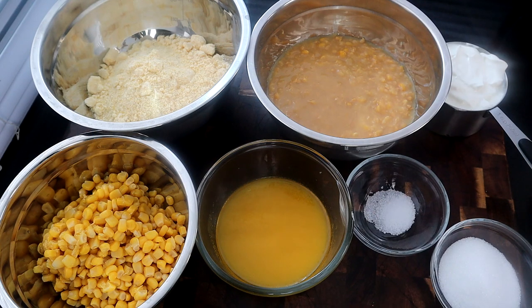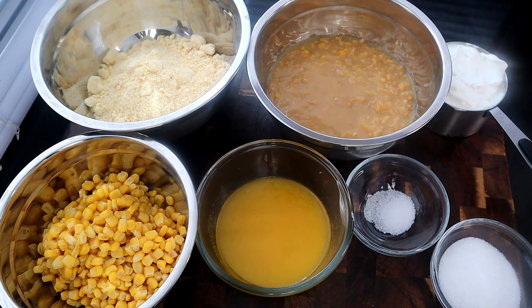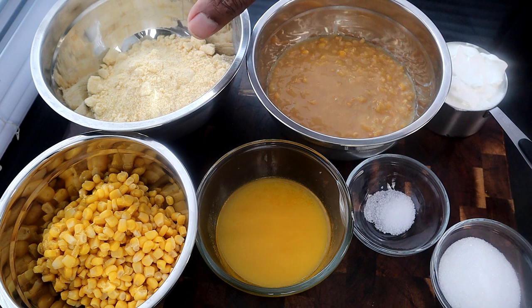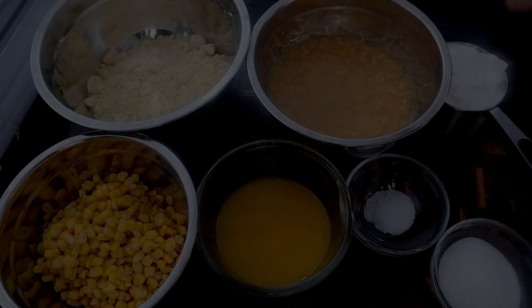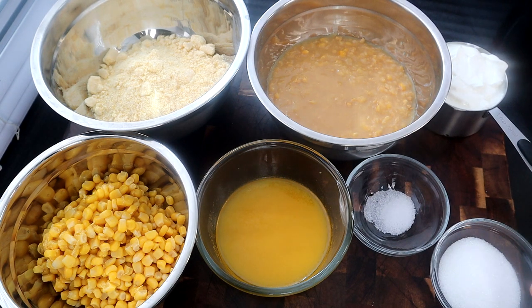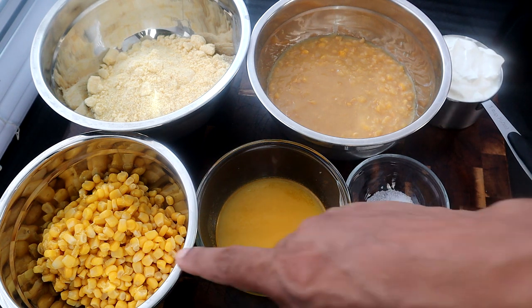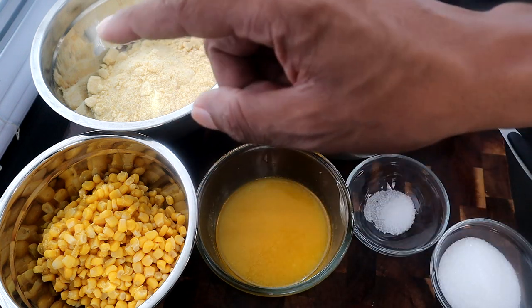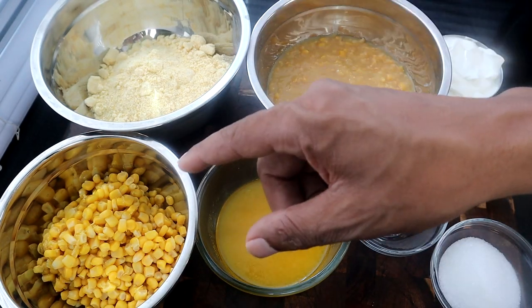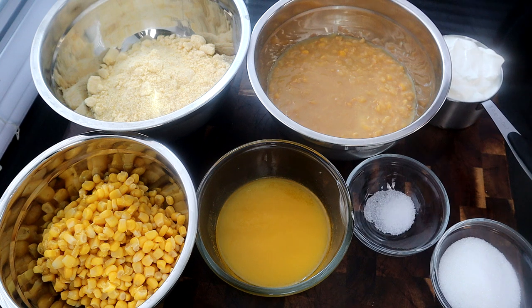I've measured out our ingredients — I probably just could have kept everything in their respective packaging, but I decided to lay it out so you guys can see. I have 8.5 ounces of Jiffy mix, a 15-ounce can of cream corn, one cup of sour cream, three tablespoons of sugar, half a teaspoon of salt, one stick of melted butter, and a 15-ounce can of whole kernel corn. Make sure you drain your whole kernel corn, but don't drain your sweet cream corn — just pour that straight out of the can.